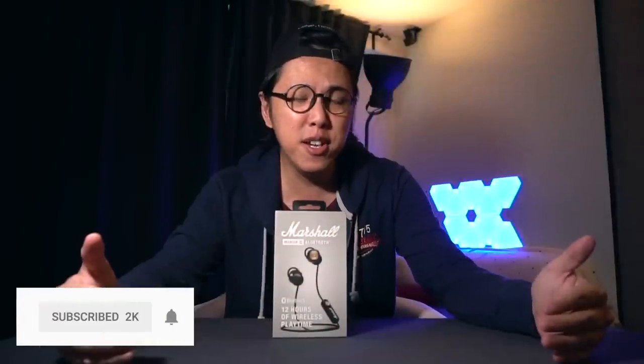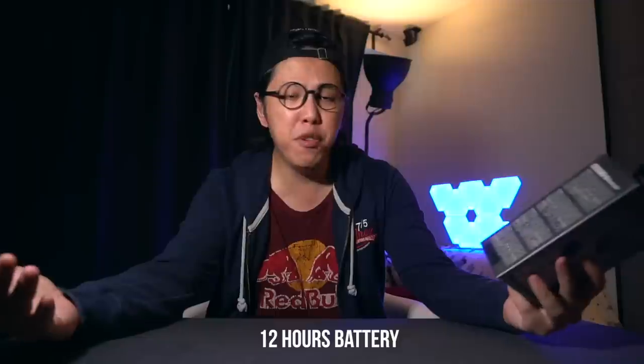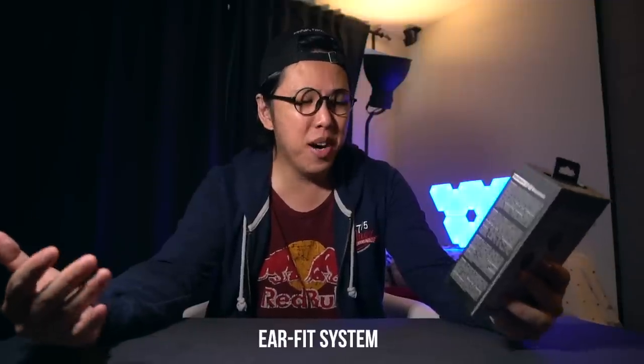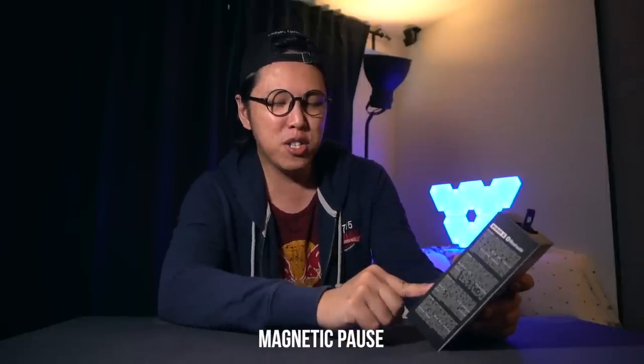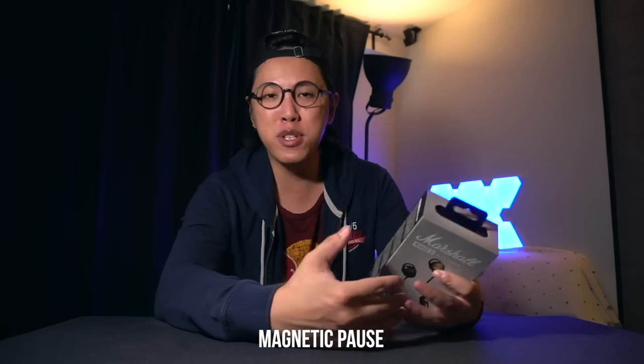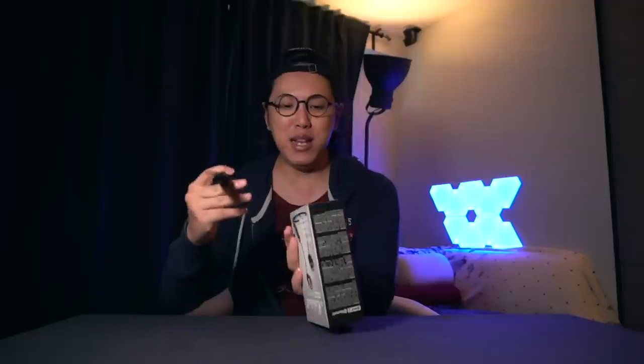Today we have something very special here. This is the Marshall Minor 2 Bluetooth Earbuds. Marshall Bluetooth headphones are very popular but there wasn't anything you could fit in your pocket until now. The box features Bluetooth APTX connectivity, 12 hours of wireless playtime, an ear fit system, the popular multi-directional control knob, and a magnetic pause function so when you snap the earbuds together your music pauses. I can't wait to open this up, so let's do it right now.